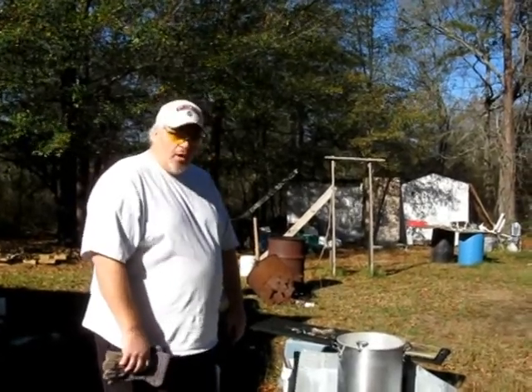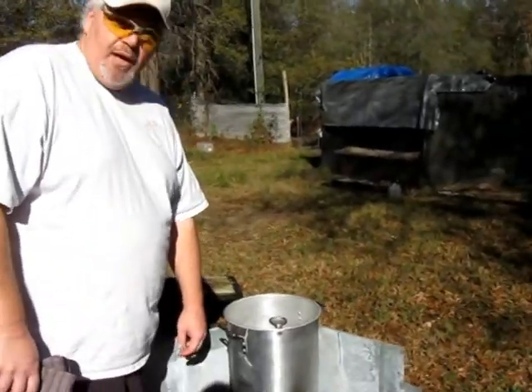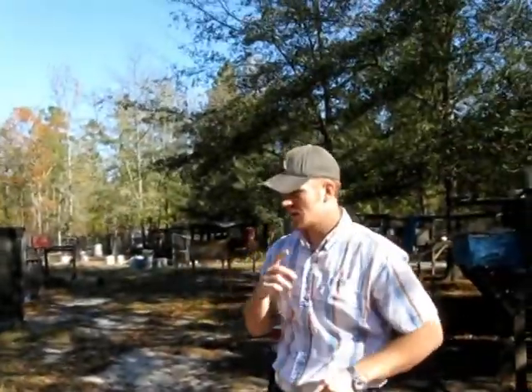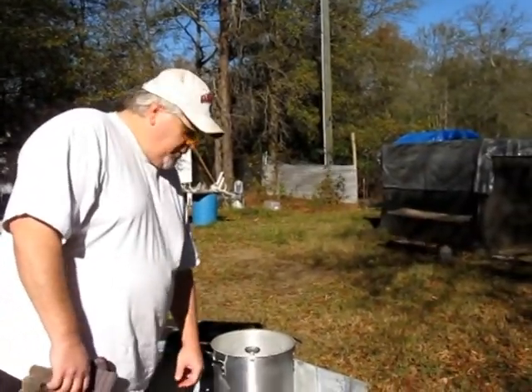Hey folks, we're getting real close. We're about 315, 320 degrees right now. When it gets to about 350, we're going to drop Mr. Bird in there. We try to be tactful — I set the cooker up as far away from the turkey pen as I can to try to keep the traumatic factor down with the birds out there in the yard. Whenever she hits about 350, we're going to go ahead and drop him in. We'll be back in just a few.